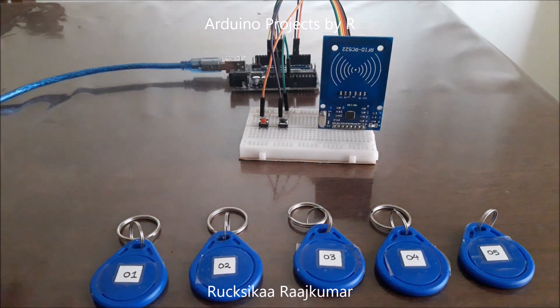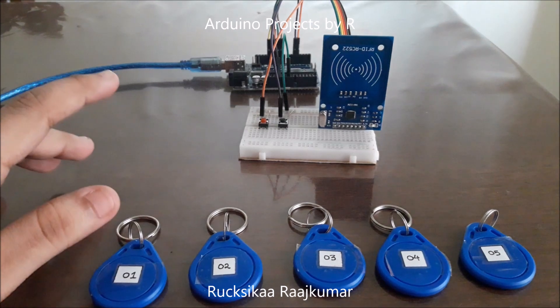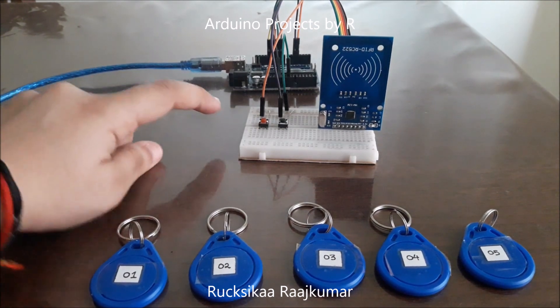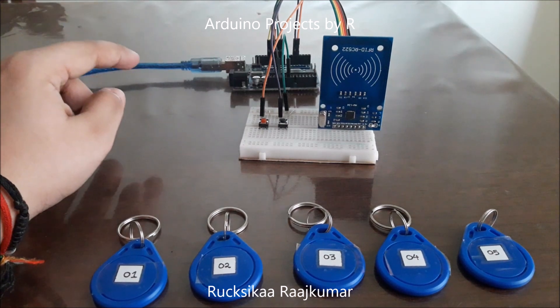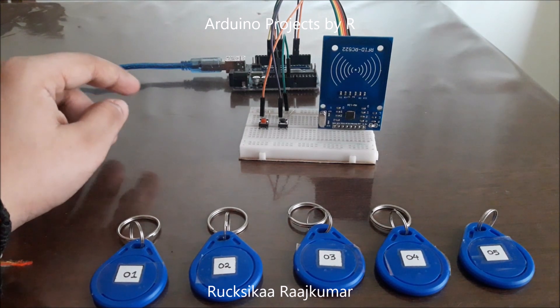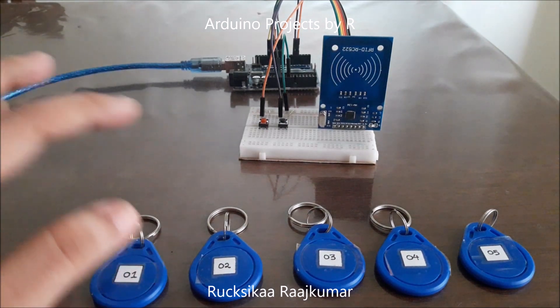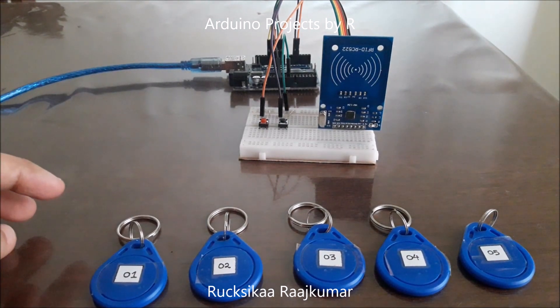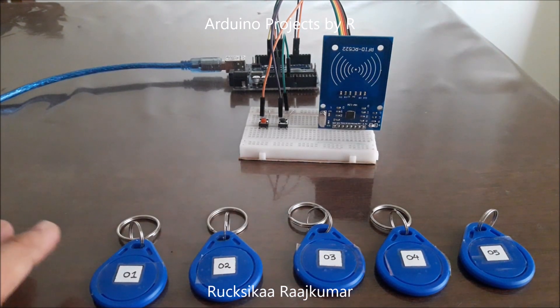As you can see here, I have the MFRC-522 RFID reader, two push buttons, my Arduino UNO microcontroller, a solderless breadboard, and some jumper wires. I also have five RFID key tags — one, two, three, four, and five — and I'll be using these five key tags as the health tags.